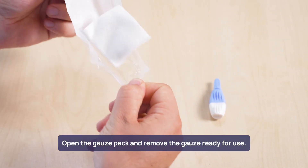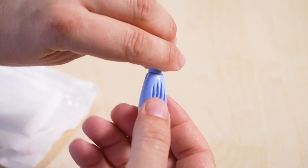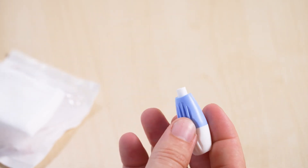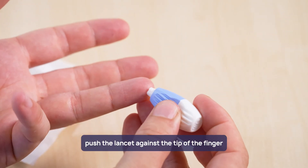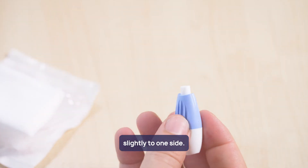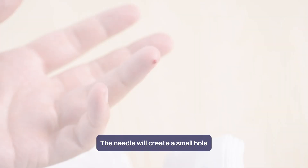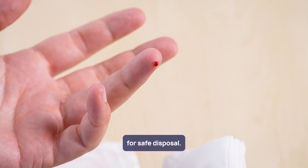Open the gauze pack and remove the gauze ready for use. Remove the lancet cap by twisting and pulling away. With the finger raised, push the lancet against the tip of the finger slightly to one side. Avoid using the lancet with the finger against a hard surface as this can cause unnecessary pain. The needle will create a small hole and then retract again into the lancet for safe disposal.